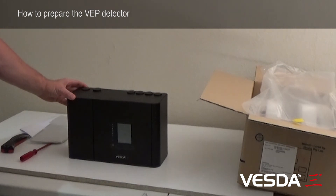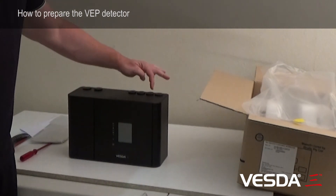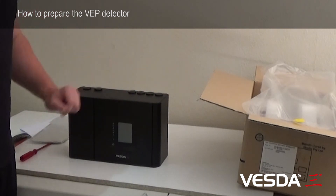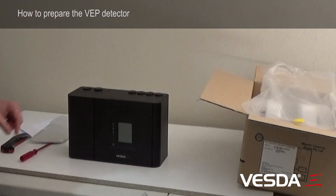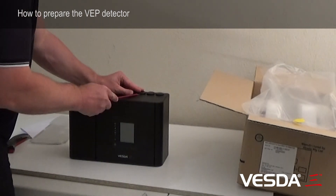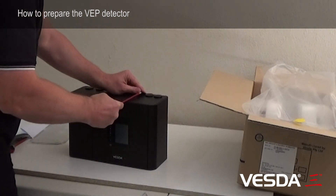The first thing is we're going to have to decide where our pipes are going to enter the detector. These are our sample ports here. Generally if we're using two pipes, we'll use the two central pipes — pipes two and three. So with a flat screwdriver, I can come underneath the sample port and remove that.